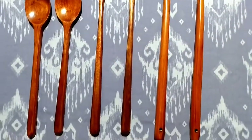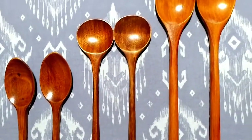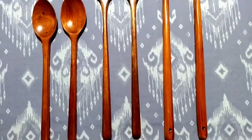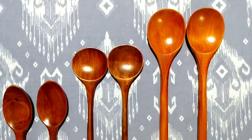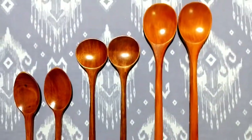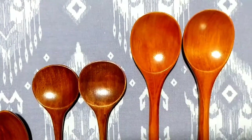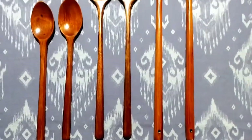It is waterproof and there is no water absorption issue. You will think you need to be careful with wooden items, but I have tested these spoons and I am giving you a hands-on, test-based review.